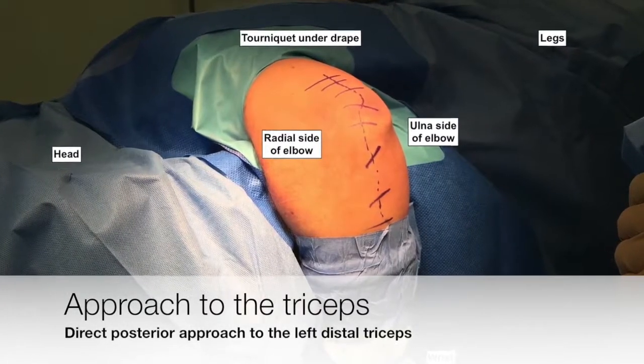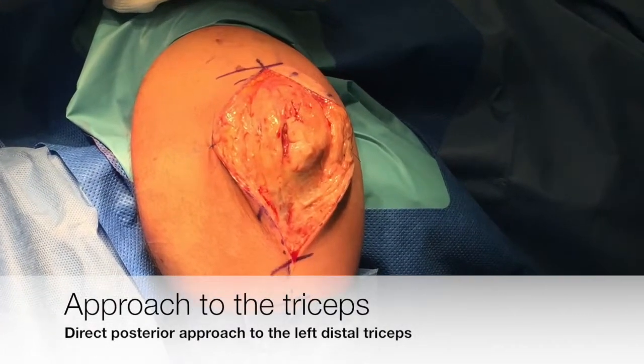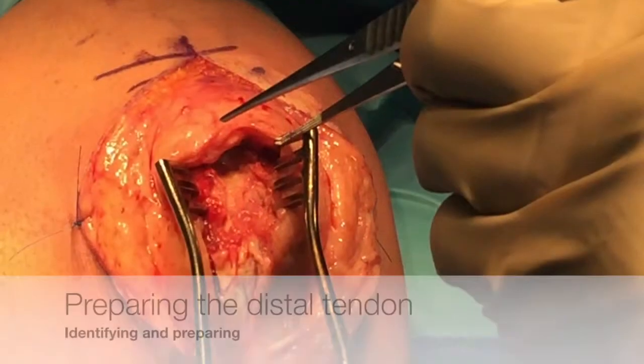The patient is prepared in the lateral decubitus position with the affected arm over a horizontal bar. A standard posterior approach to the elbow is used.